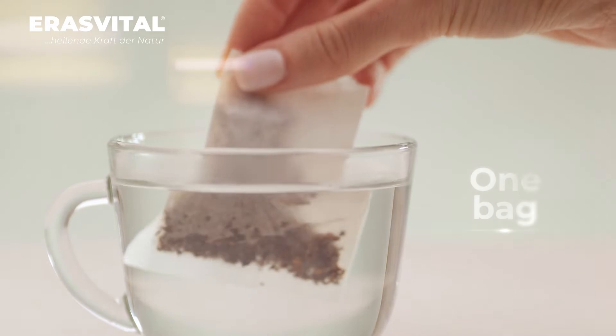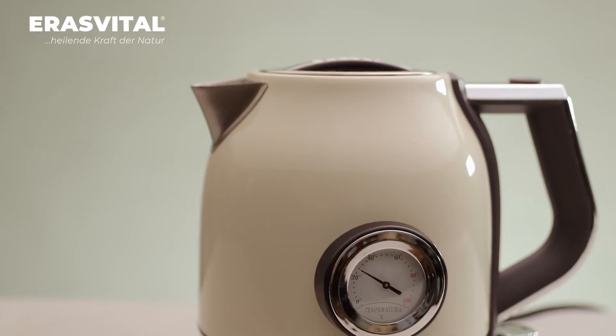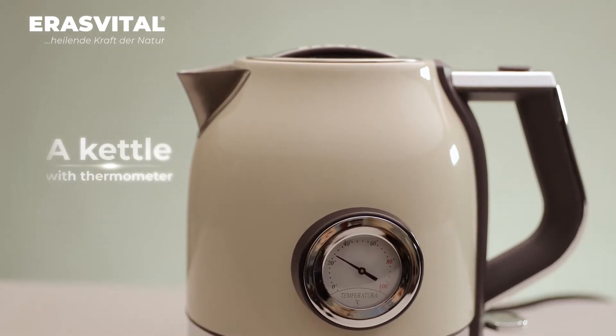You will need one bag of chaga mushroom tea, half a liter of water, a water cooler, and a kettle with a thermometer. So, let's get started!